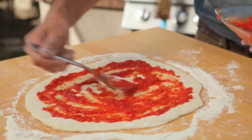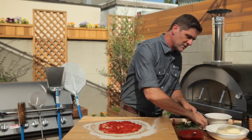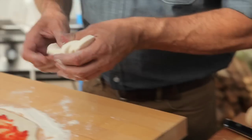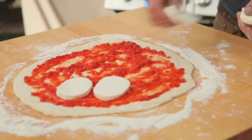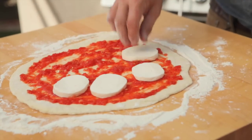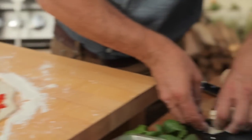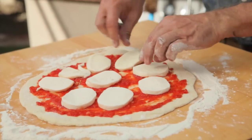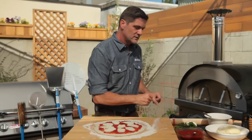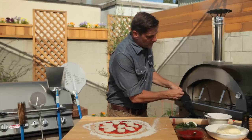We have some fresh mozzarella, which is always my preference. These are sliced about a quarter inch thick. You can tear them off in chunks however you like to do it — just kind of lay those around like that.